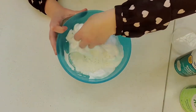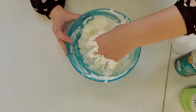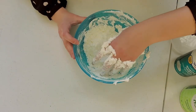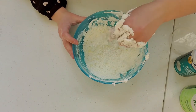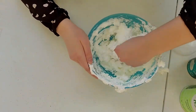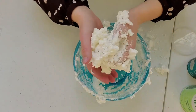Start mixing. After a while, once you start mixing, you'll get as much combined as possible. I noticed that with my mixture it's a little bit crumbly, so I'm going to add some more shaving foam. Eventually you'll have something that looks like snow.